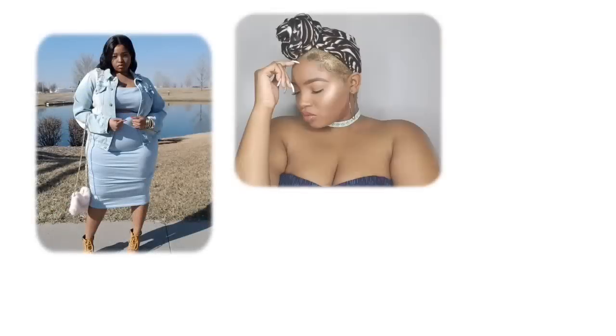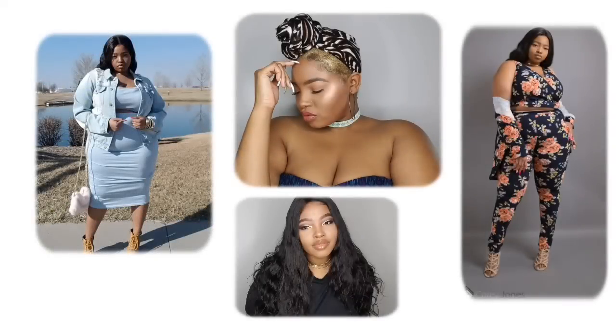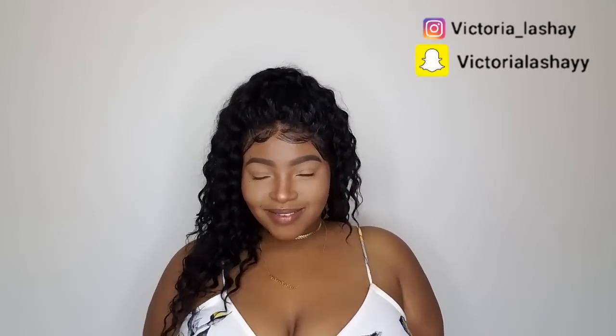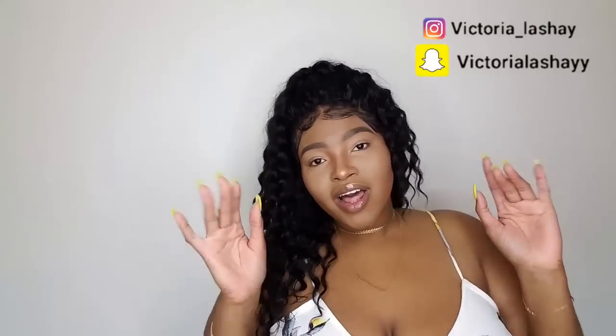Hey, what's up, V-Squad? Welcome back to my channel. If you are new here, hello. My name is Victoria. Make sure you guys hit that subscribe button so you become a part of the V-Squad. And if you are an oldie but a goodie, you know I have nothing but love for you.